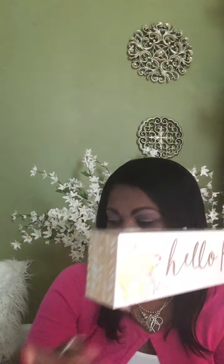The next sign I got says 'Hello Autumn.' You have a little mix of pumpkins on one side, and then another mix of pumpkins on the other side. And then you have a little wheat pattern design on the corners of each part of the sign.